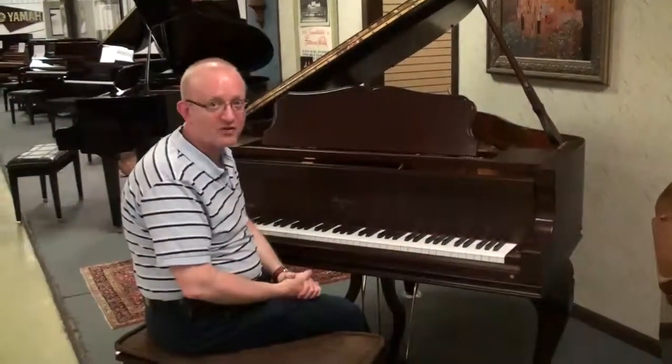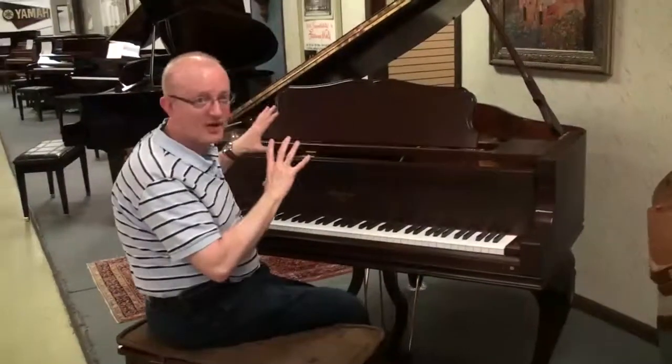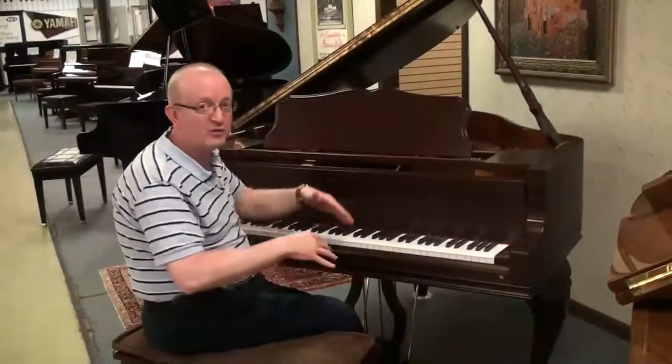Baby grand being the smaller of the family, five-foot in length, so it's really a great size for your space if you don't have a room for the really big grand.